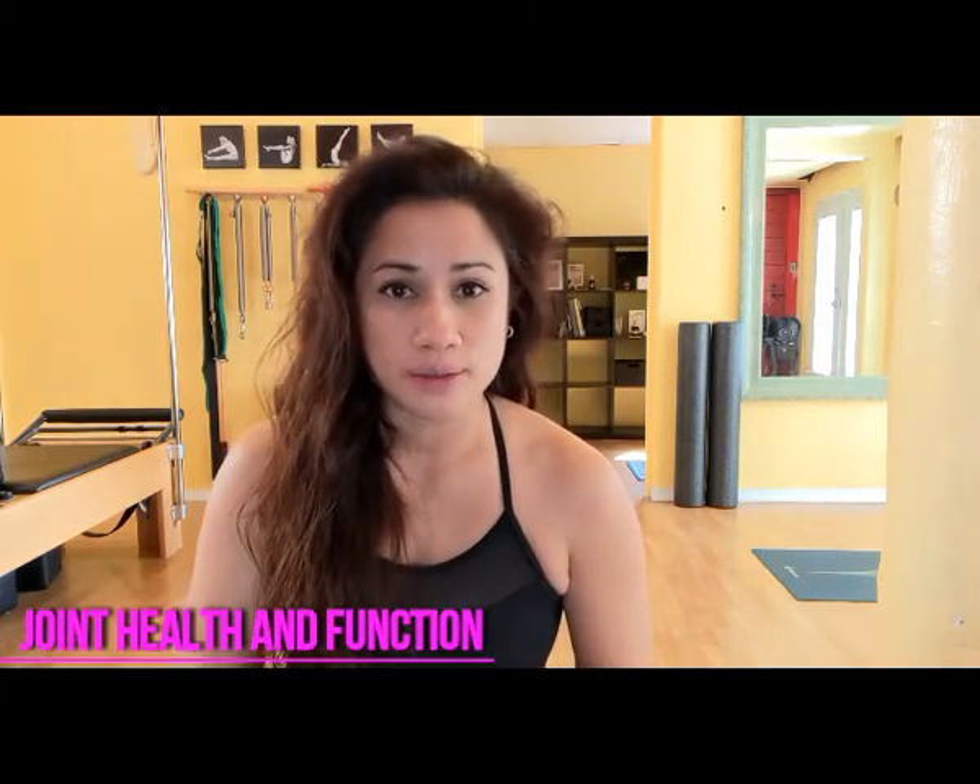I wanted to put them all together because the first thing I really want to address is the fact that this kind of joint mobility work through the Functional Range Conditioning system — which is what I use — isn't about flexibility or having to improve and increase joint ranges. It's really about establishing joint health and joint function. That's the primary and first goal that we try to achieve.